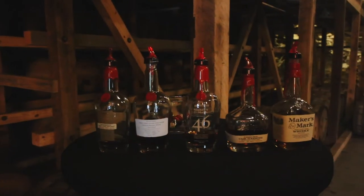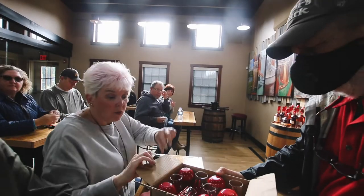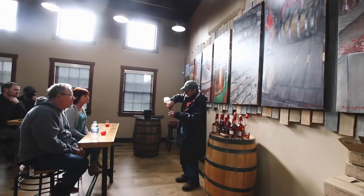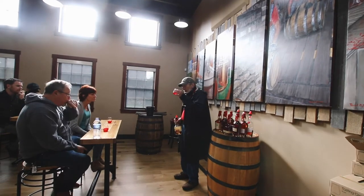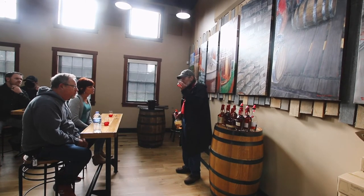After our incredible tour with our even more incredible guide, Lee, it was time to taste some bourbon. I would like to put out a huge disclaimer and say that we are not bourbon drinkers. We came to Maker's Mark for the experience, and we sure had a great one. We cannot say enough good things about it. Please enjoy us trying bourbon for the first time — my reaction is truly tragic, y'all.